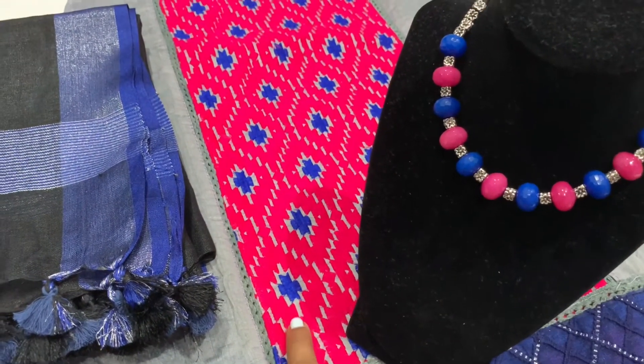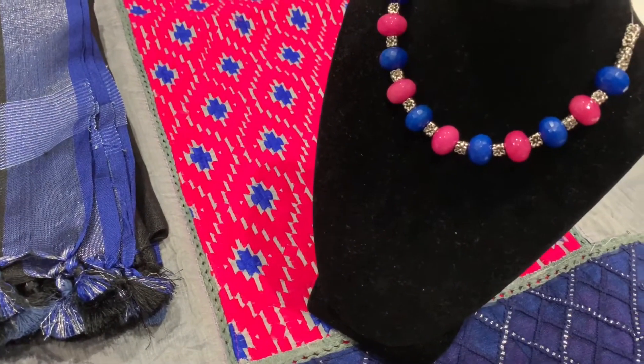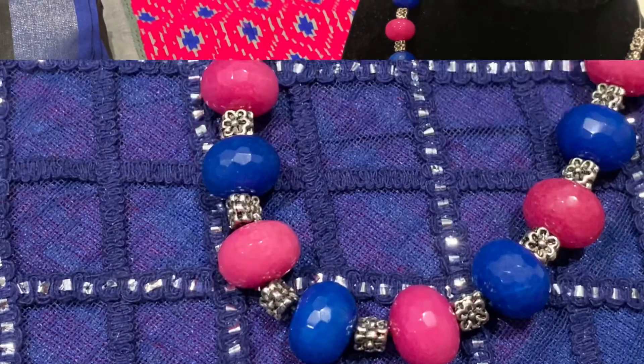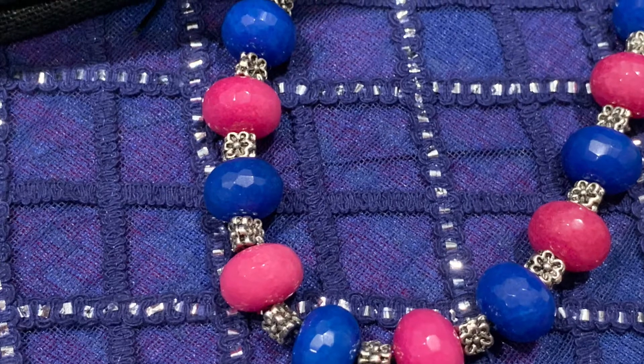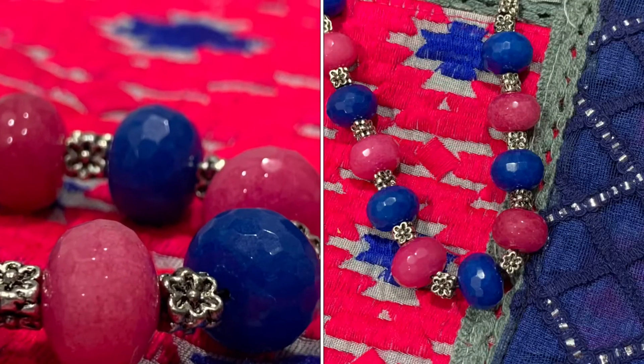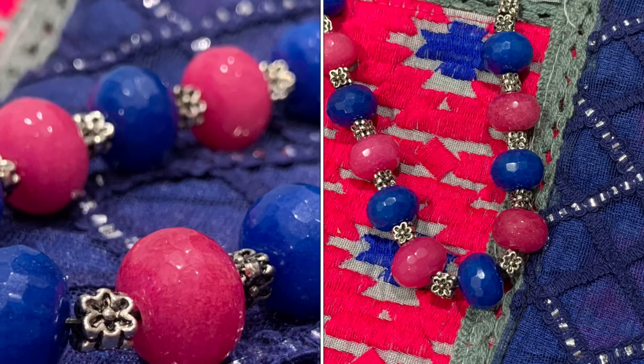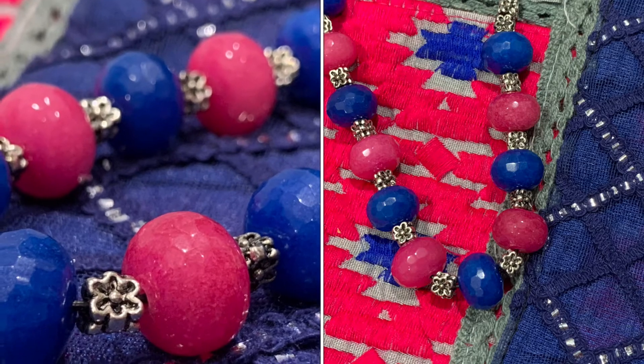Moving on to the necklaces — I'm planning to share two necklaces today. This is the first one, which I specifically made for this outfit. Since it's a collar neck, I made it small, more of a choker style, rather than a long necklace. I loved how it turned out — exactly matching the colors of the dress.